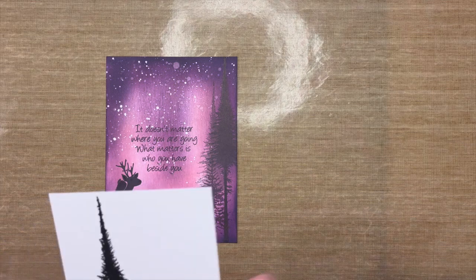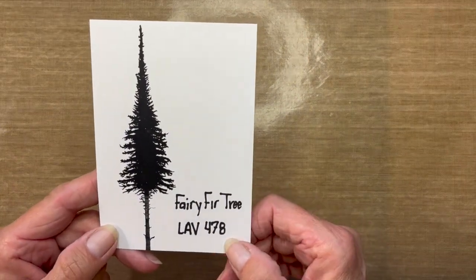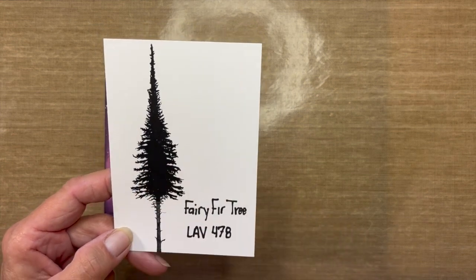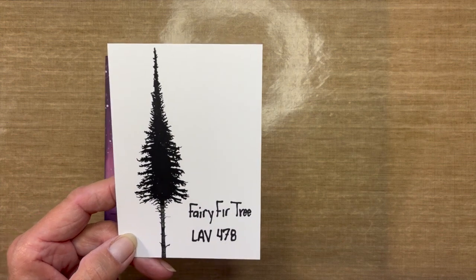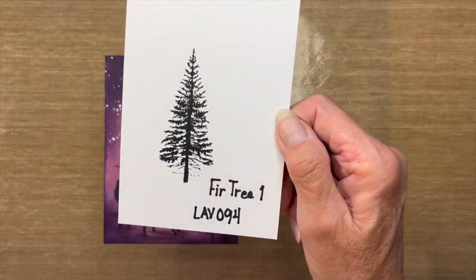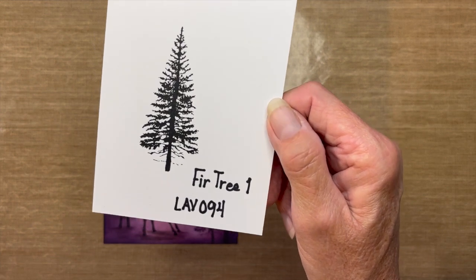I have Lavinia stamps for this card: the tallest tree is the Fairy Fir Tree, LAV478 — a must-have that I probably use more than any other tree in my stash. And Fir Tree number one, LAV094.